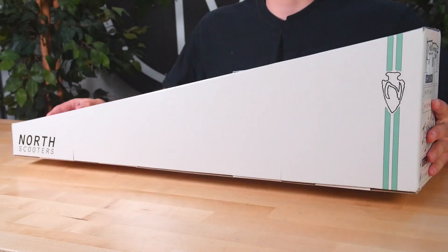Welcome back to another product review here at the Vault Pro Scooters. Today we'll be covering the North Scooters John Dev signature deck. Let's dive into it.